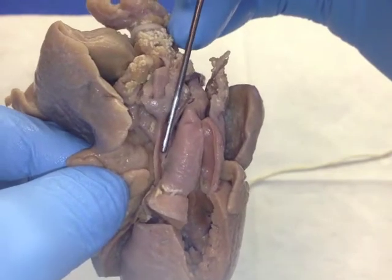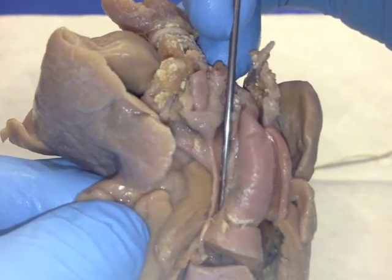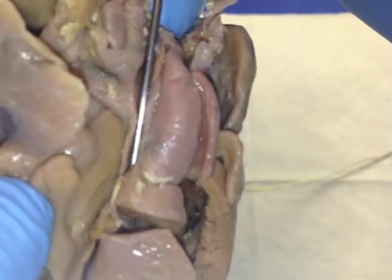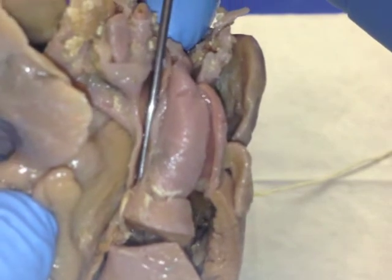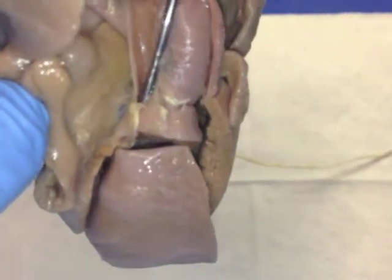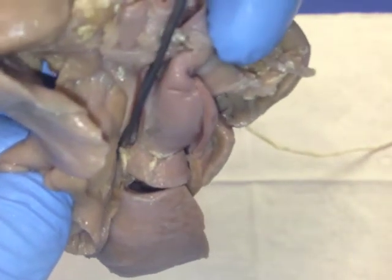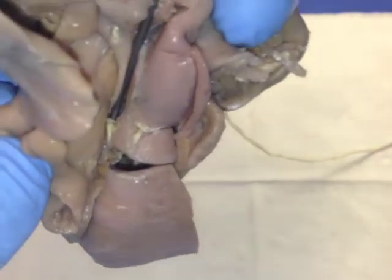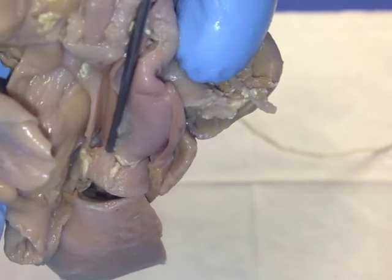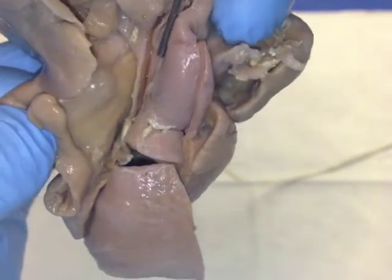Now back here, this other vessel which is posterior has been incised. I have my probe in what I think is the ascending aorta — it's very small. If you look at the size of the ascending aorta compared to the size of the probe, the probe is a two-millimeter probe, and the ascending aorta looks like it's about two millimeters in diameter. And if you look down in here, it looks like there's sort of plate atresia at the base of the aorta, which would be the aortic valve here. So, aortic valve atresia.